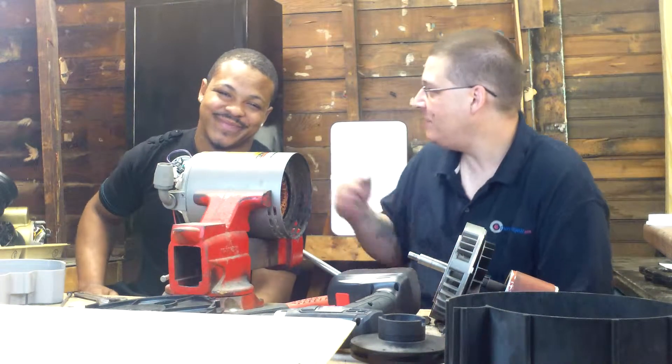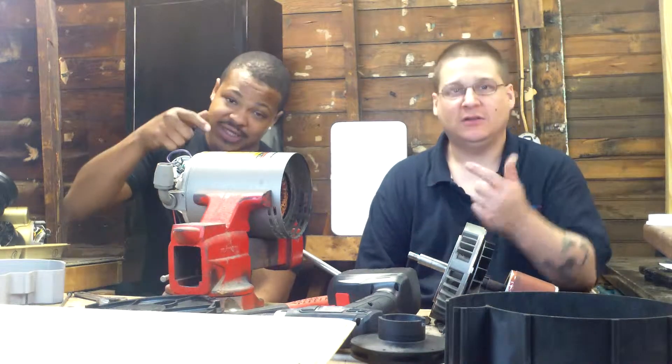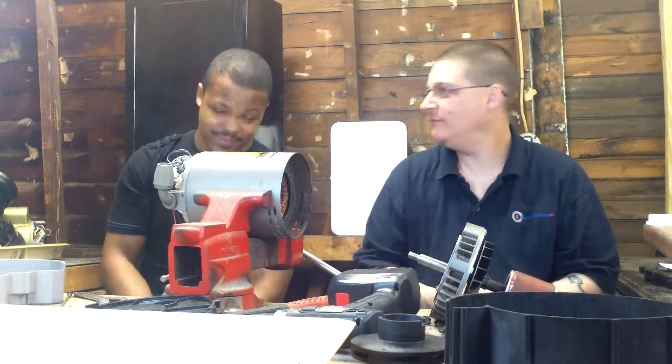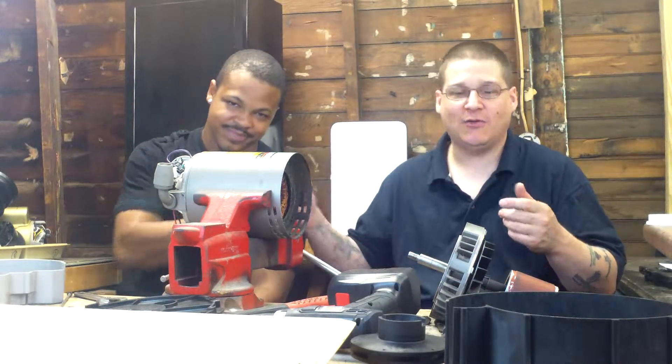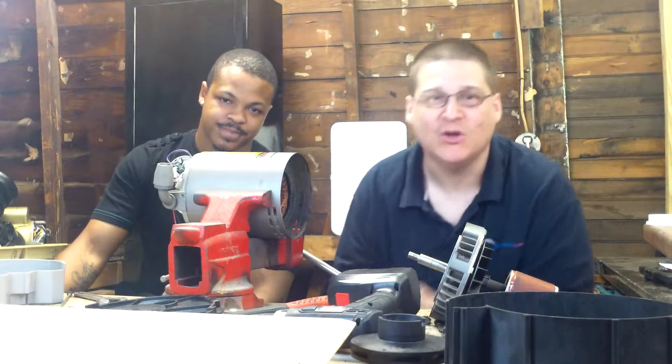Hey, this is Joe Tamargo from PumpRepairSupply.com. I'm here with my boy Jenna. The first thing you want to do is subscribe — look down, get all our videos daily straight to your email. PumpRepairSupply.com, we got it. Subscribe to the videos. All parts are available at PumpRepairSupply.com.